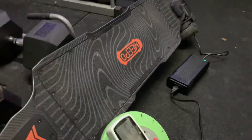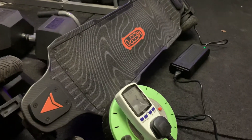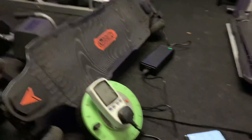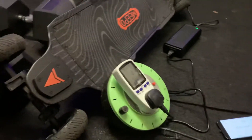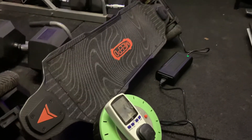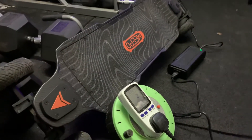We've just finished up a recharge test after yesterday's range test. The board died on me after 24.6 miles, so we came to a dead spot — there was nothing left in that battery to give. It was going nowhere. So we know this board was at zero.